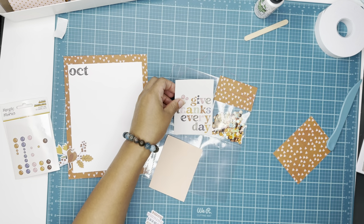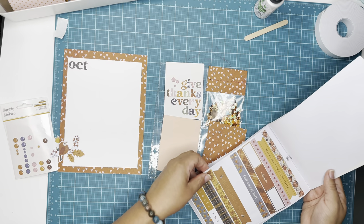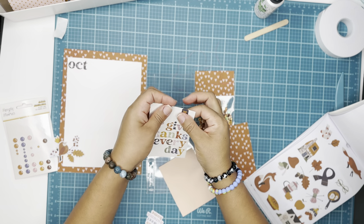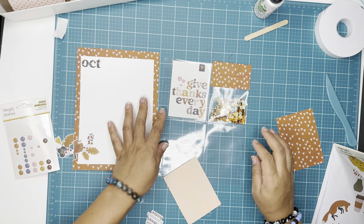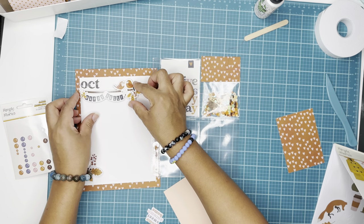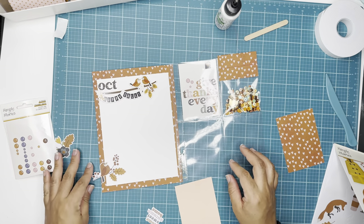I'm adding some enamel dots around a 'Give Thanks Every Day' tag — that is a three by four card that I cut apart from one of the element sheets in the collection. Here I'm going through the sticker book and grabbing a little tab to put around that card. This is one of the 3D layer card stack embellishments — I love those, I love the layers to them.